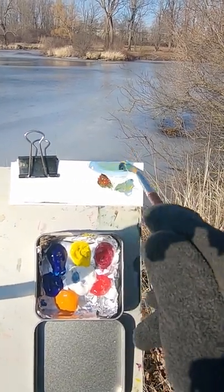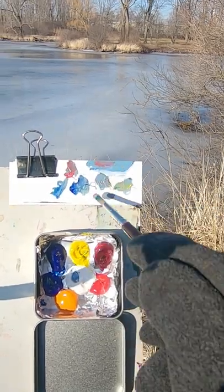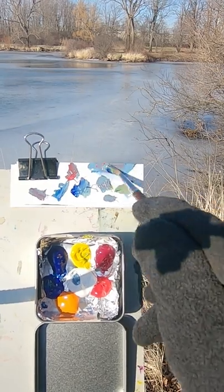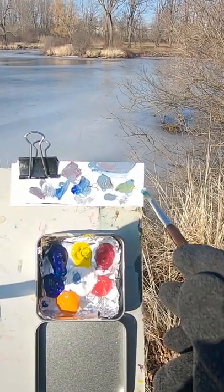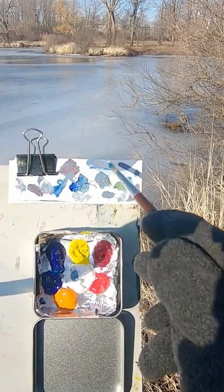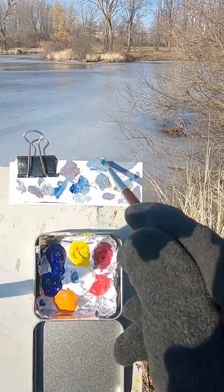It needs yellow, a little bit more ultramarine. Some red will make that duller. Some more white. I think a little bit more red. And it has to go just slightly lighter. Can't get enough red.